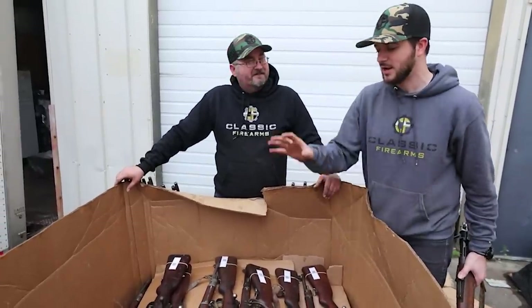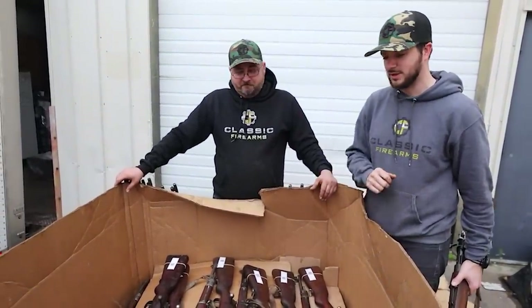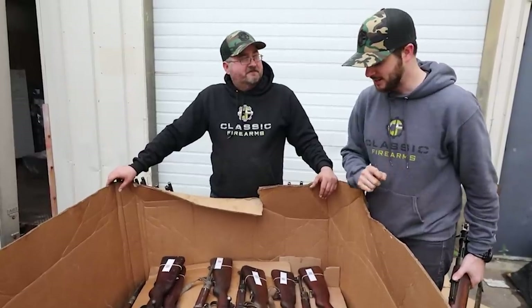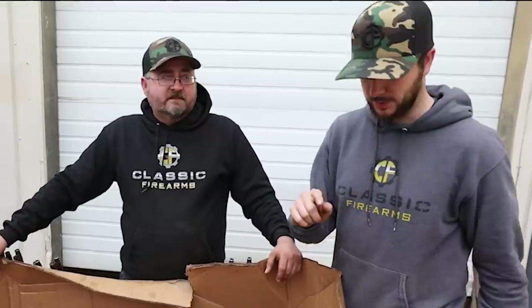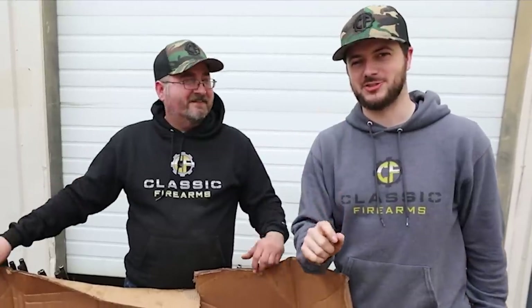Alright guys, I think you get the gist — these are the Yugo M24/47's. Our next giveaway may not be live just yet, but here's a hint: it's a SCAR 20S, so when it goes live, go get those entries. Congratulations to our winner of the HK SP5 with the binary trigger and brace. Guys, as always, we appreciate your business — God bless, and we'll see you next time at classicfirearms.com.